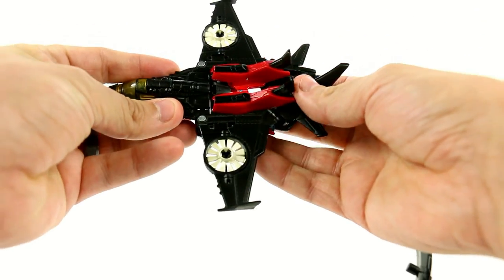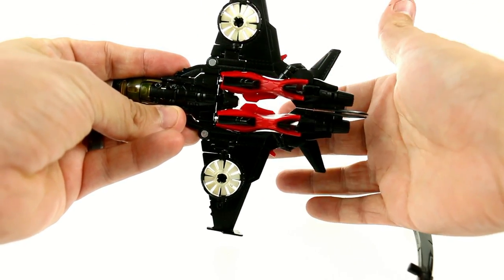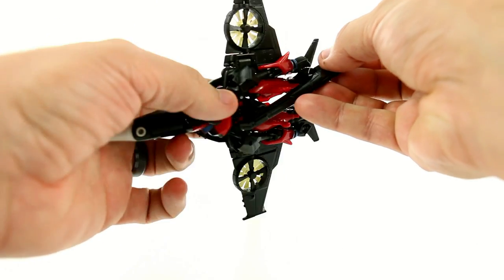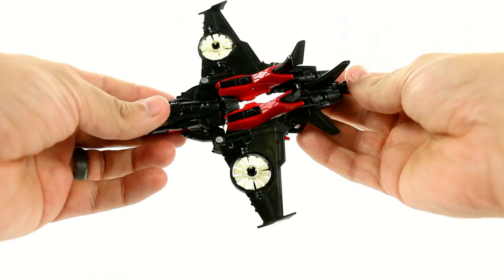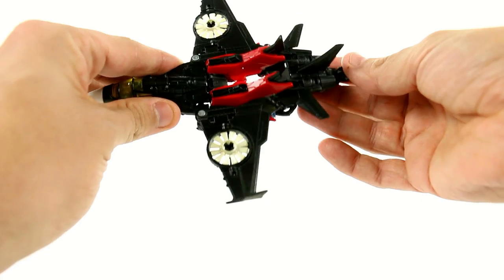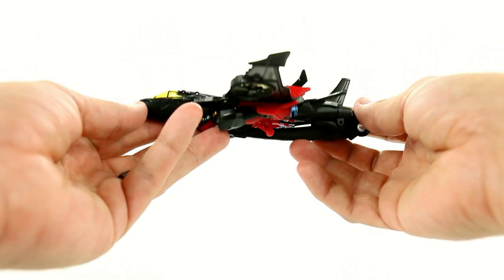The thing that does kind of look ugly is the gapiness there. You can see that there is a large space. It is slightly reduced when you put the weapon right up between the legs on the underside here. It fixes it a little, but not as much as I would like. But all in all, very nice looking.